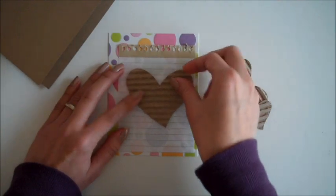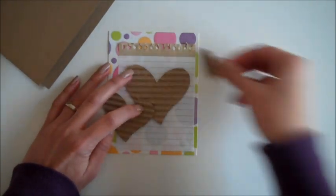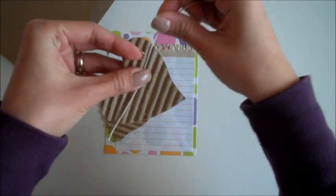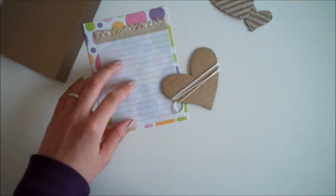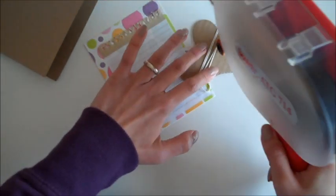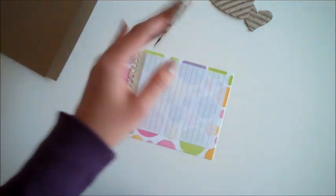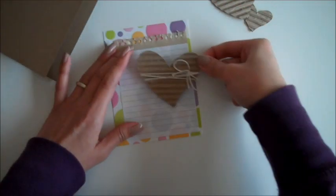I'm going to place these hearts right here, but before that I'm going to wrap some twine around. Then I'll go ahead and add some tape at the back and place it right here.